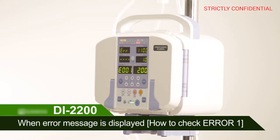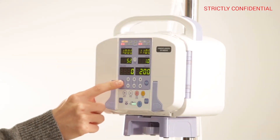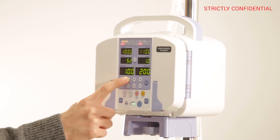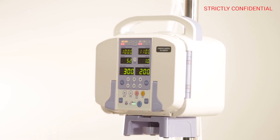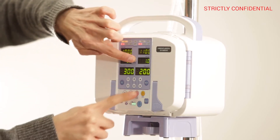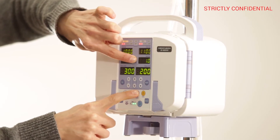When an error message is displayed, how to check ERROR 1. After activating CHANNEL 1, use the SELL button to activate F-Ray to Flickr. Set the value to 300. Press the R-TIME and STOP button at the same time for 3 seconds to enter the service mode.